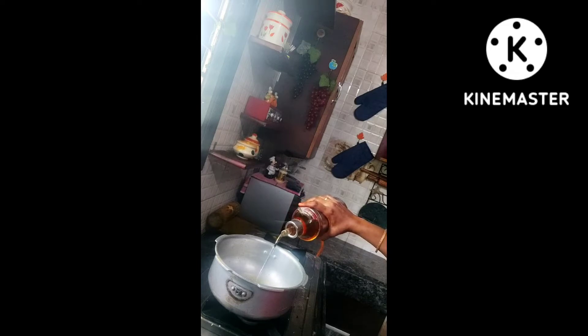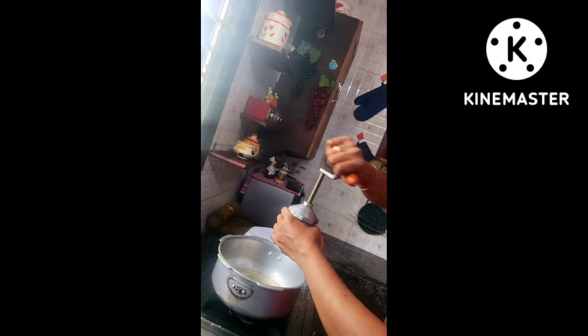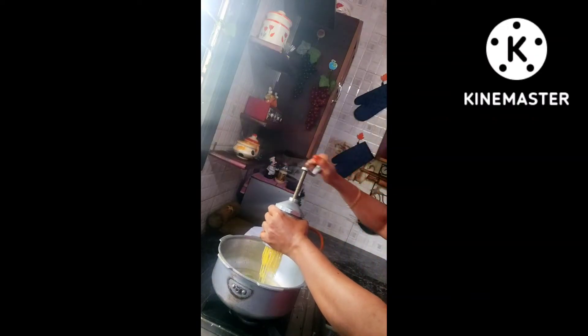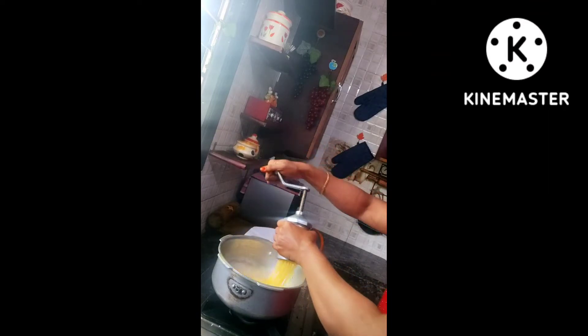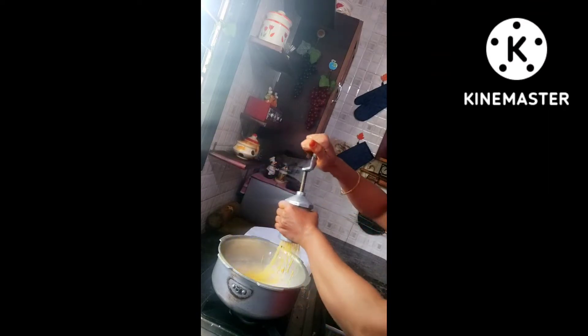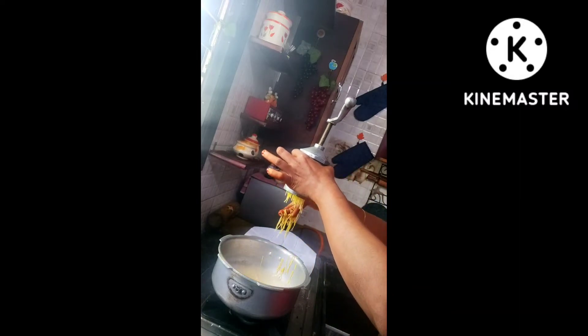I'm going to use very small holes split inside the mold. Put the required amount of oil and turn on the stove. Place the dough inside the mold and start preparing the ompadi. Initially when you press the ompadi into the oil, you will have a bubbling stage.